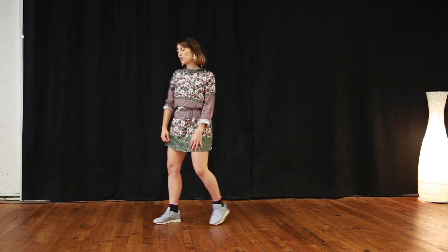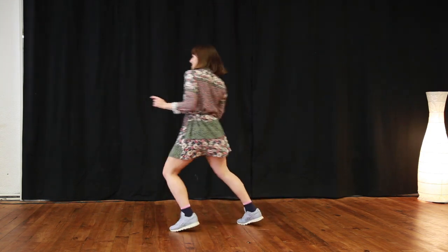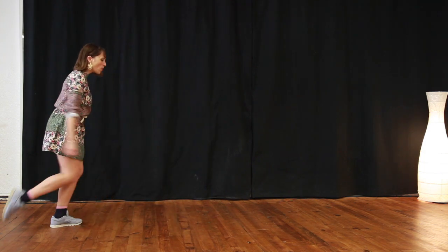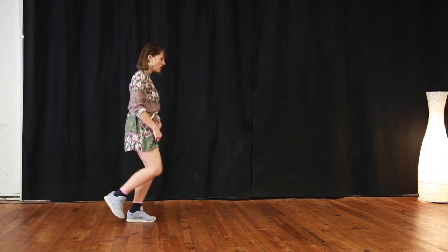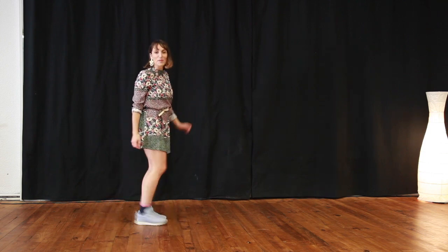Now as we're doing the triple step we go 1, 2, 3, 4, 5 and 6, 7 and 8, 1 and 3. As I'm doing my whole whole change I'm adding a little bit of a flare by tapping my toe on the floor.